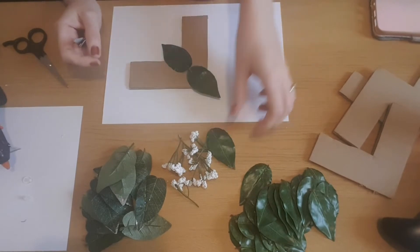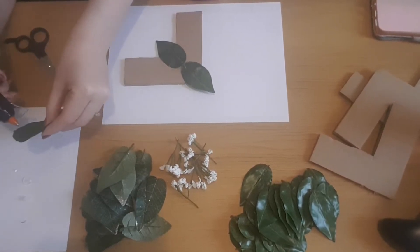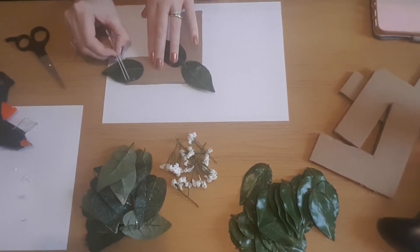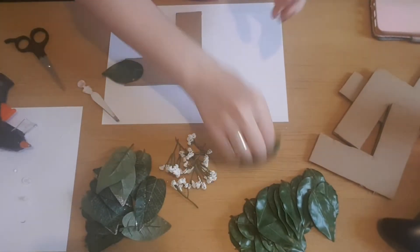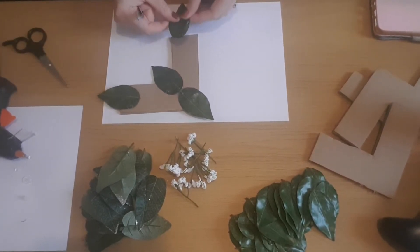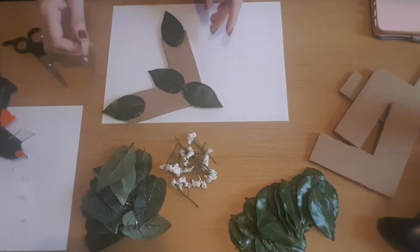I'm going to put a few base leaves down to cover the ends and the center of the card, and I always pick it up and put it in front of the frame to get a general idea of what it's going to look like. I'm using fake foliage and fake flowers from my local market - they're only a pound a bunch. They're not the best quality but I try and pick the best ones they've got.